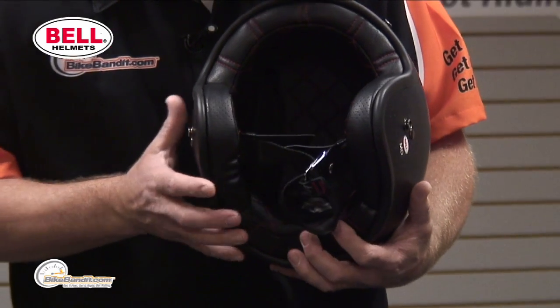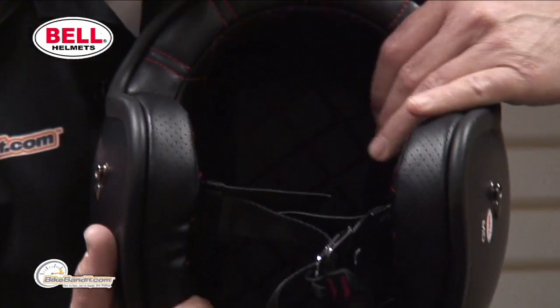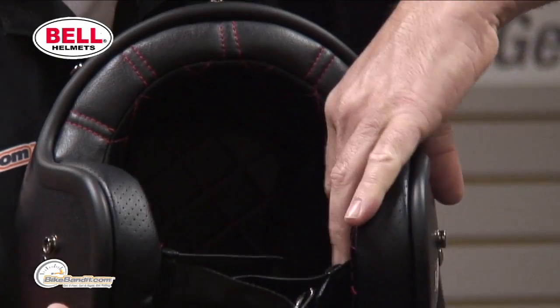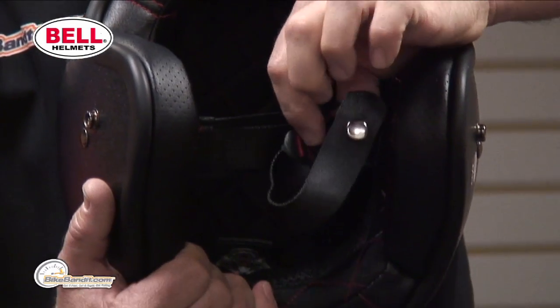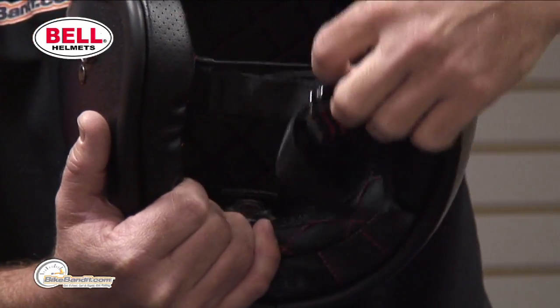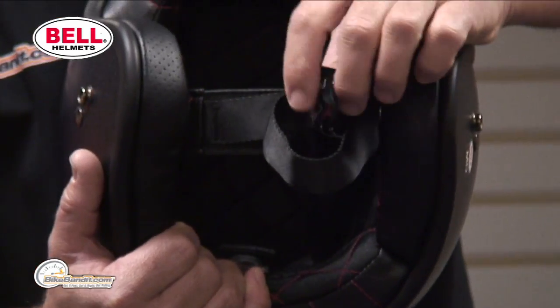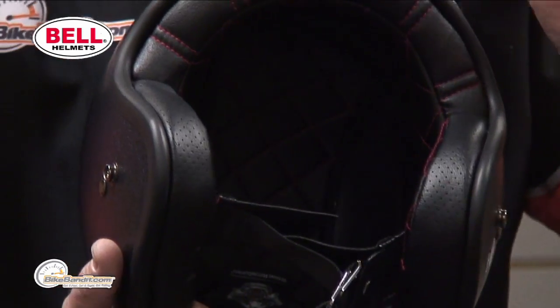On the inside, this is super clean. Quilted on the inside. You've got mesh to help things breathe in there and keep things nice and cool. D-ring closure — double D-ring — done in stainless steel. And even little finishing touches: that little tab is real leather. Just cool.